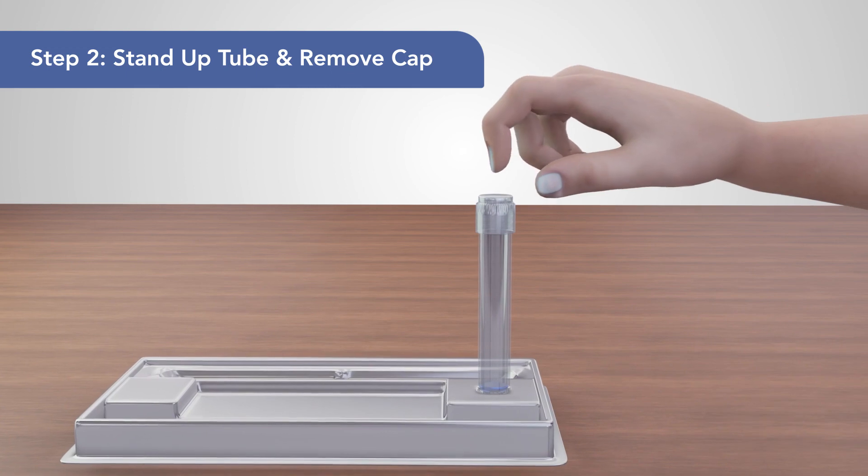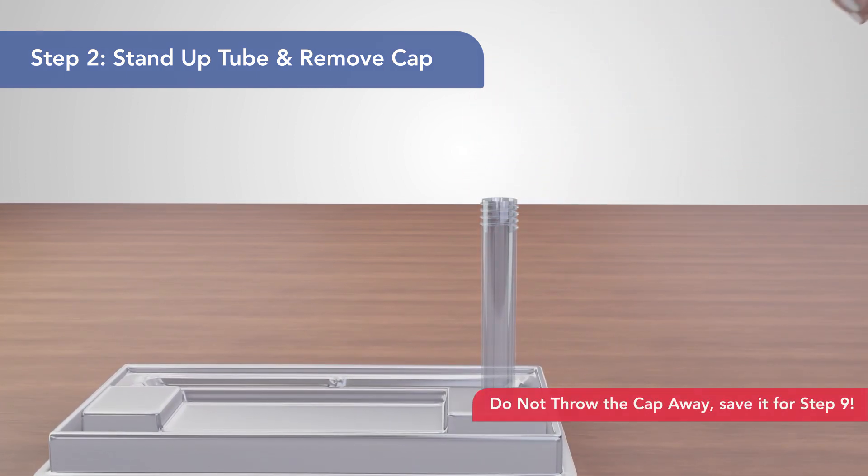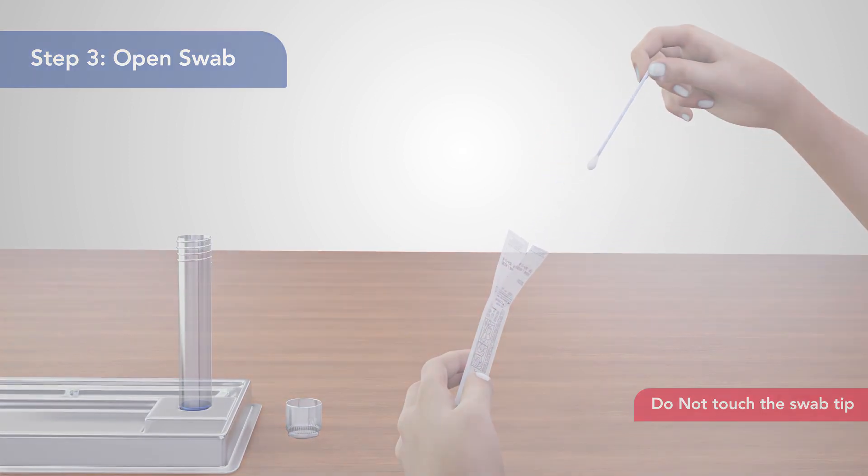2. Place the tube upright in the tube holder included in your test kit tray and remove the cap. 3. Remove the swab from its packaging from its stick end.